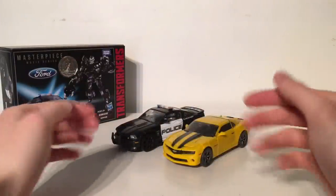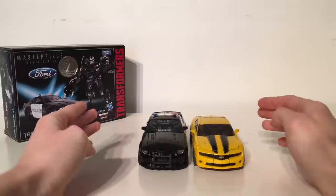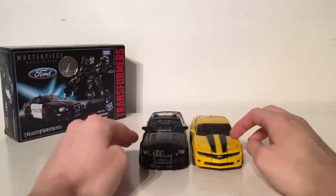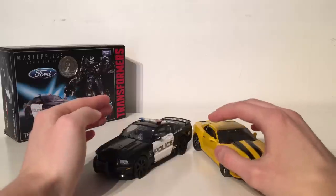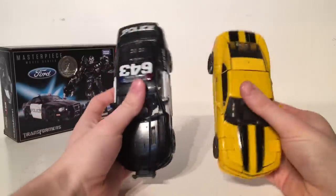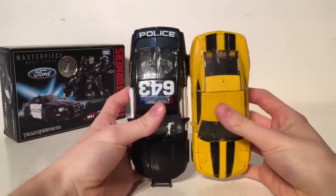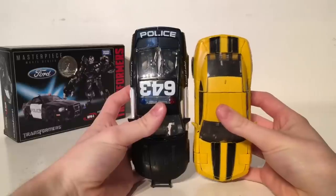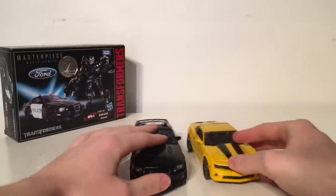For a size comparison, here is Barricade next to the NPM Bumblebee. They do scale perfectly with one another, with Barricade being a tad longer in terms of width and height than the Bumblebee Camaro. From the length of the vehicle on top, Barricade is just about an inch taller and longer than Bumblebee, which is definitely accurate to what we see in the movie.